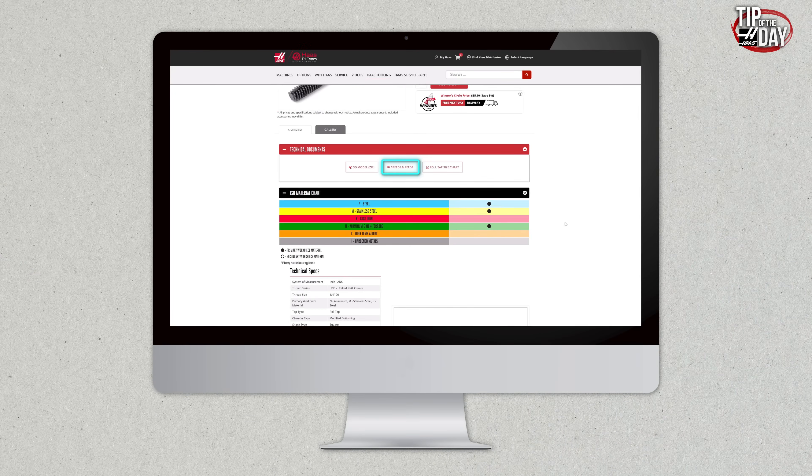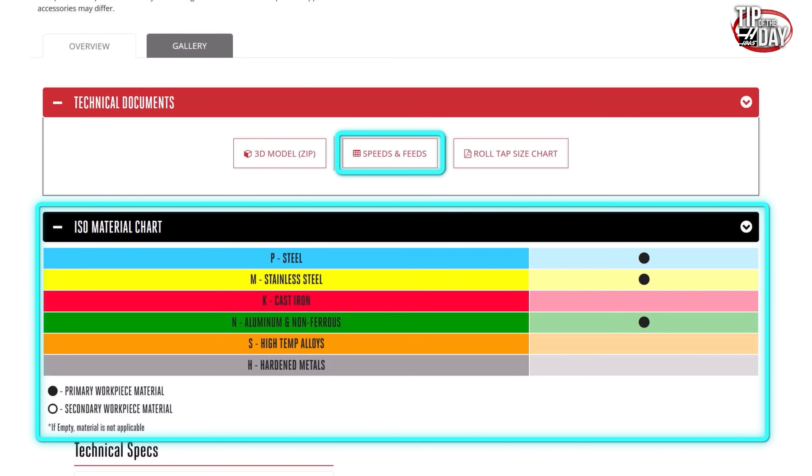If we go to the website for our form taps, we're going to see our speed and feed chart with ISO material recommendations. It will show steels — most steels we can form tap, they're ductile. Going down we can see 300 series stainless — we can form tap those. We get to cast iron and there's nothing showing there because there is no form tap that anyone sells that is good for cast iron — too brittle. Going down that list we see aluminum — yes, we can form tap most aluminum unless it's got more than 12% silicon. High temp alloys: no, they're too hard. Hard materials: no, too hard. There are some materials we should not be form tapping.